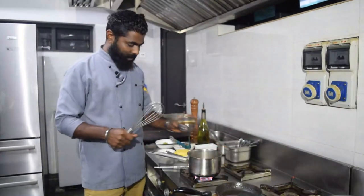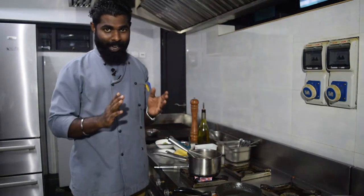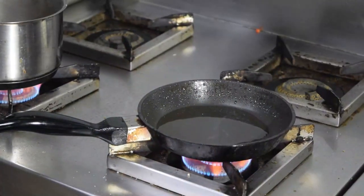The sauce is already ready. After that, we will garnish with the sauce.